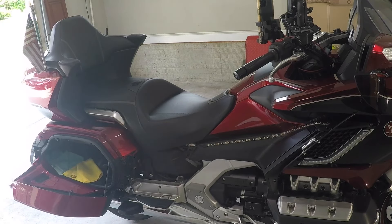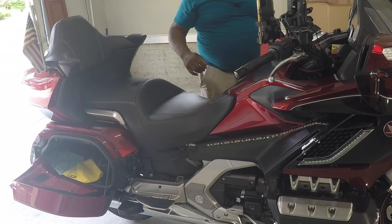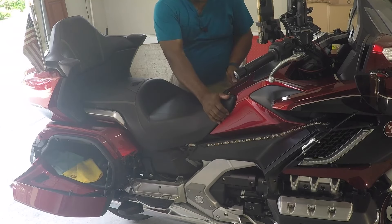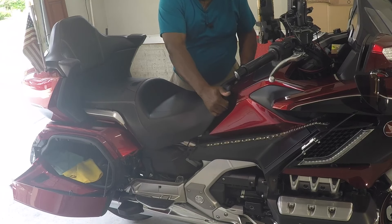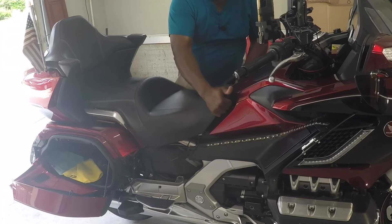Now to remove the seat. I'm going to grab it by both ends like such and lift it straight up.